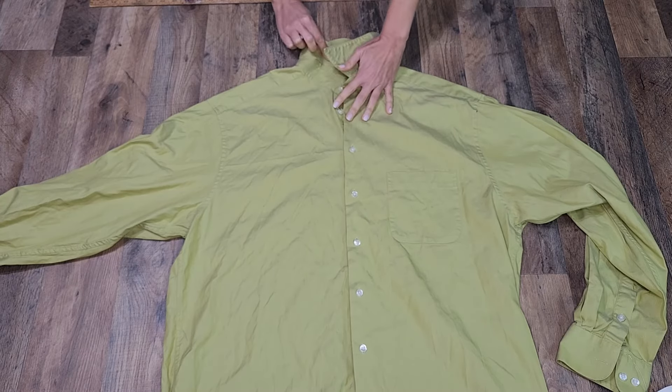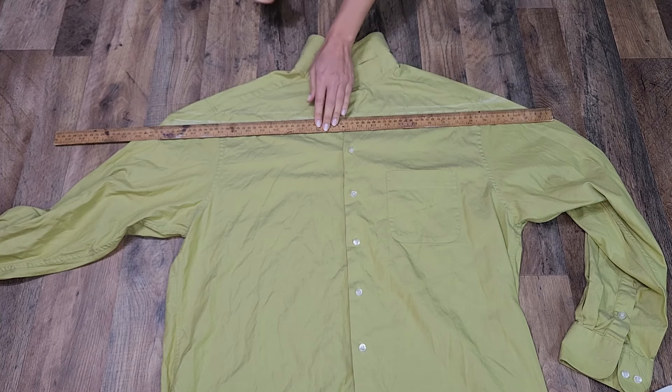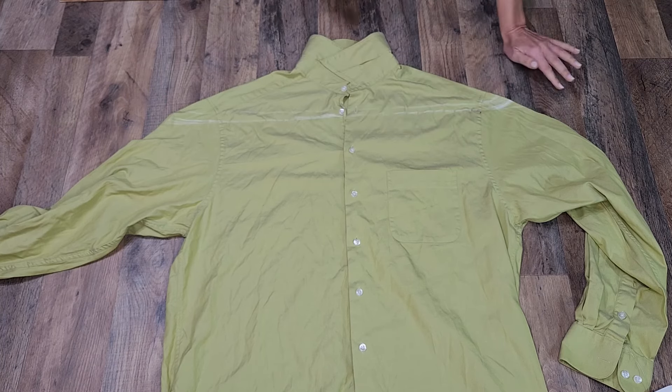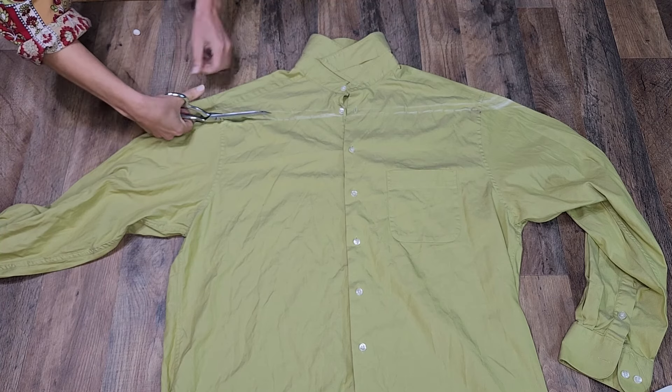First I drew a line a couple of inches below the shoulders. I curved the lines up slightly at the ends, and cut that out.